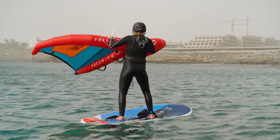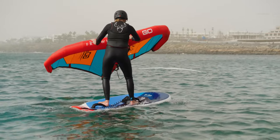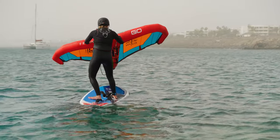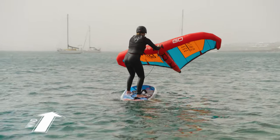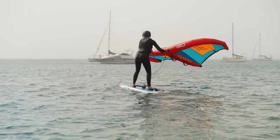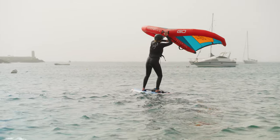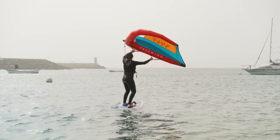With one hand on the leading edge and one hand on the neutral handle, push the wing over the nose of the board. Move your feet and turn your shoulders to always keep them opposite the wing. Keep moving it round until the wing is parallel with the rail on the new side. Move your hands back onto the power handles, look across the wind, get into your starting position, then look over your front shoulder and drop the wing into a powered position to move off.